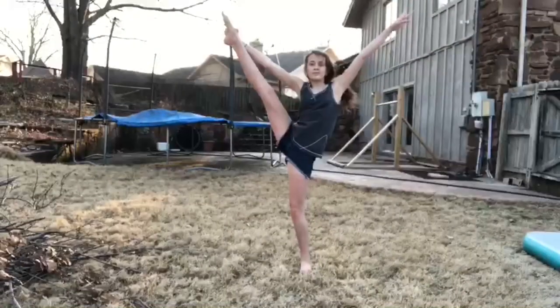V is for Valdez, if I can still do one. W is for Walk Over — I'm going to do a Back Walk Over. X is for X Jump. Y is for Y Stand. And finally, for the grand finale, Z is for Zero Arm Forward Roll.